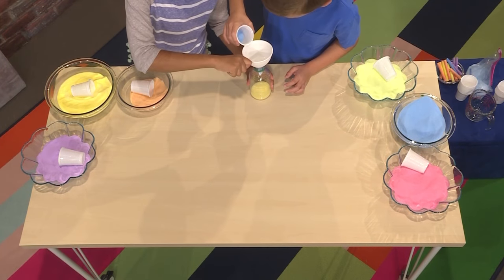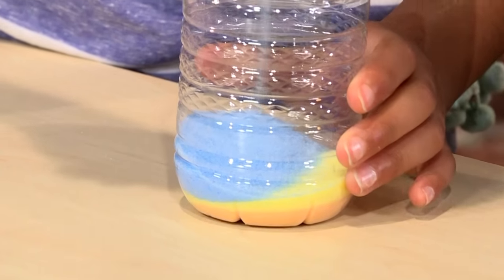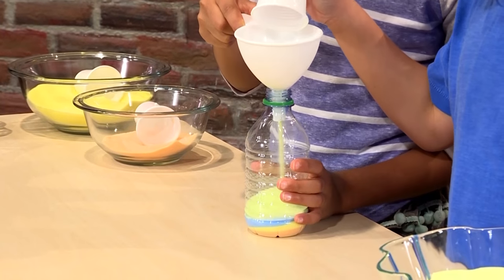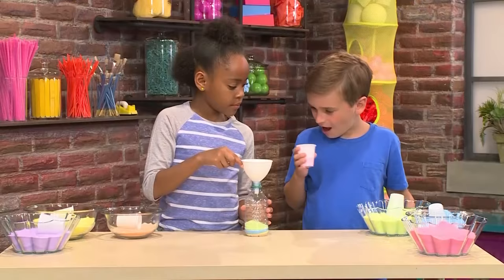My turn. Now I'm adding blue. I'm going to add a little bit more blue because I wanted to make a whole layer. Now I'm going to put some green in. Last but not least, some pink. I'll fill about half a cup of it.